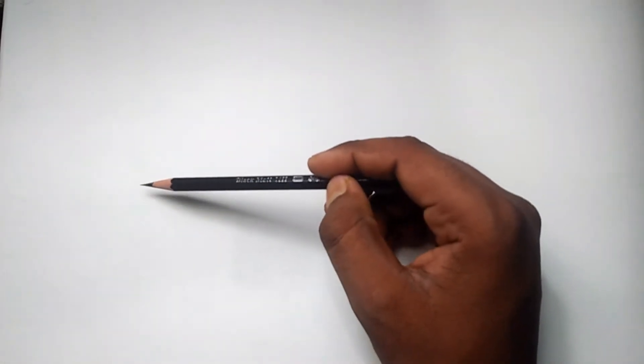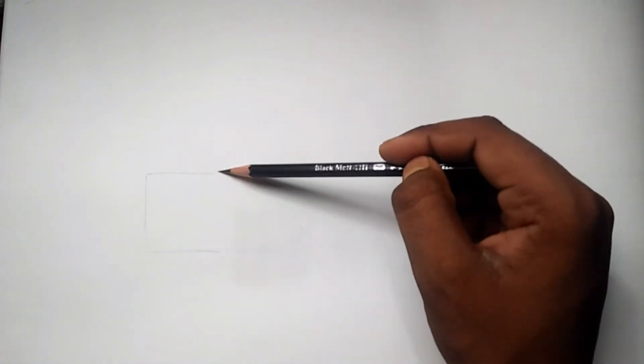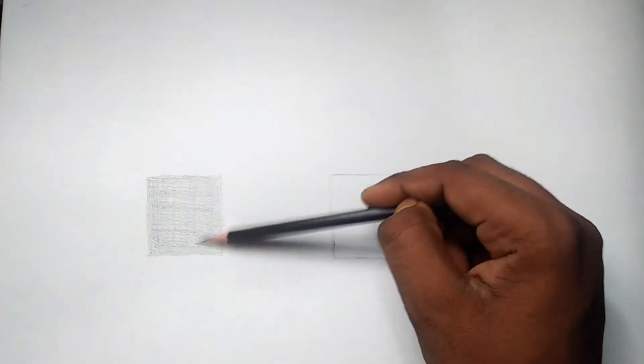I'm going to show you how fixative spray is used. First, I'll show you how to use graphite and unfired charcoal.